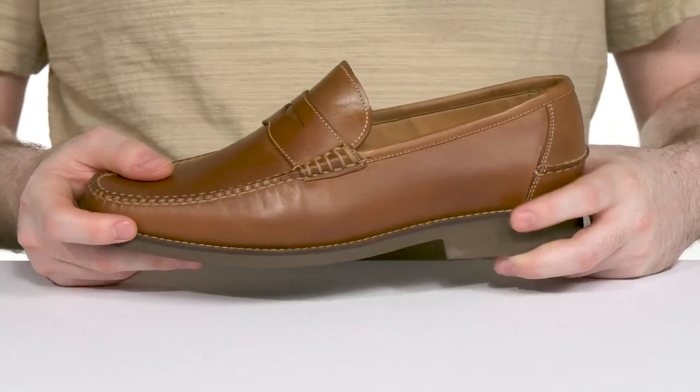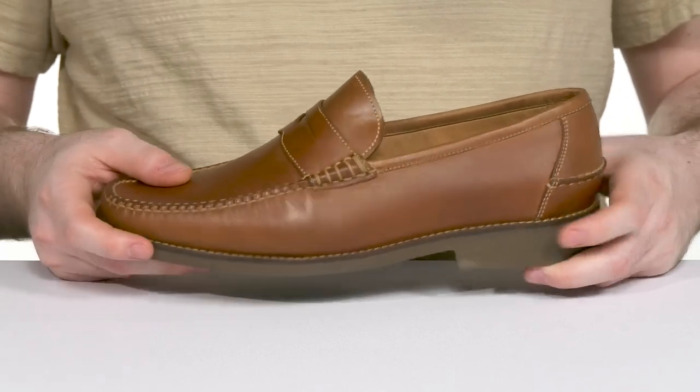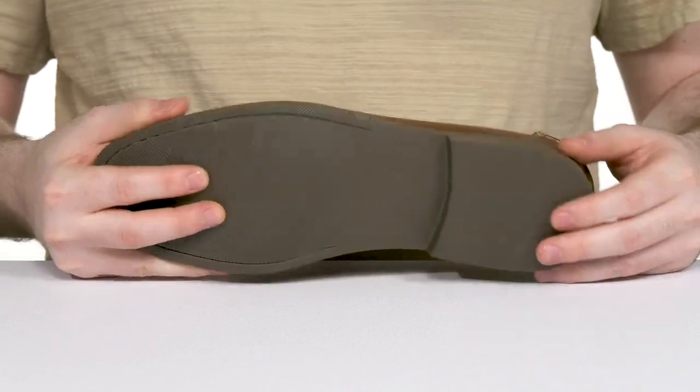Underneath it is hand stitched with welting, giving it a personable touch with longevity. While its outsole is made with some grippy material with a bit of flex at the toe, offering a boost in height with a heel in the back.